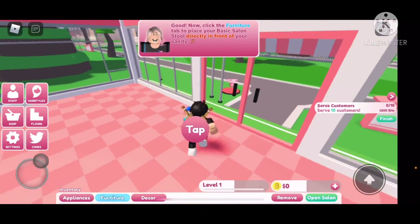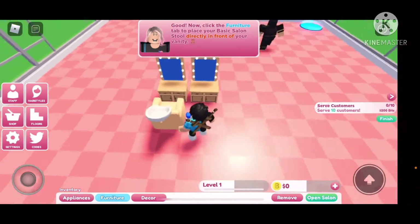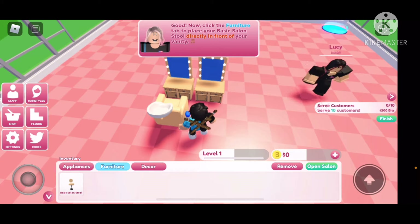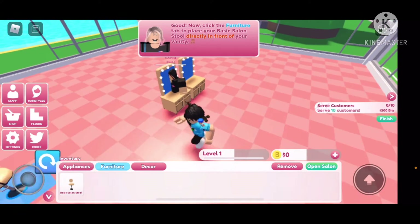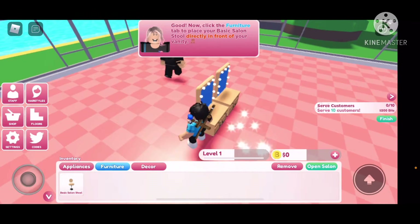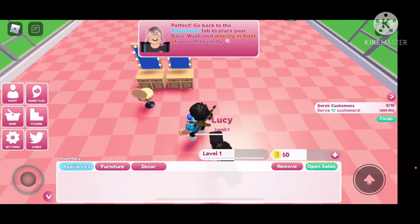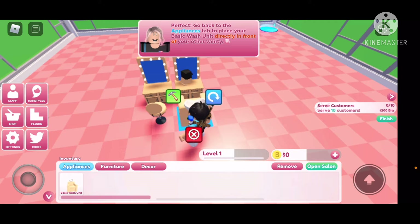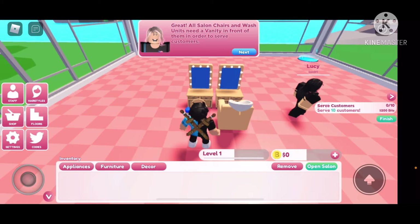I thought she was a customer for a split second. Have I done something wrong? Oops — I'm stupid, dude. I thought that was what we were supposed to use. Perfect, go back to the appliance. Just have to place your basic wash unit directly in front of your other vanity. All salon chairs and washing units need a vanity in front of them in order to serve customers.